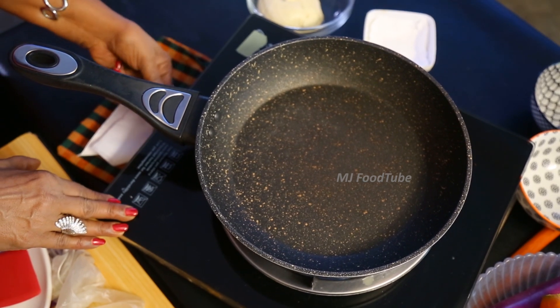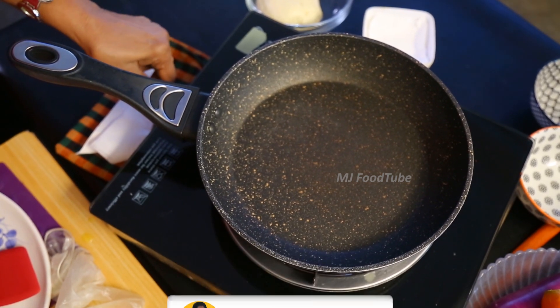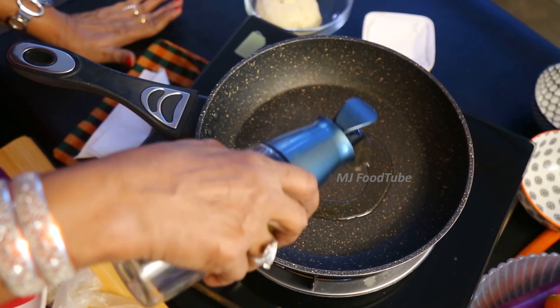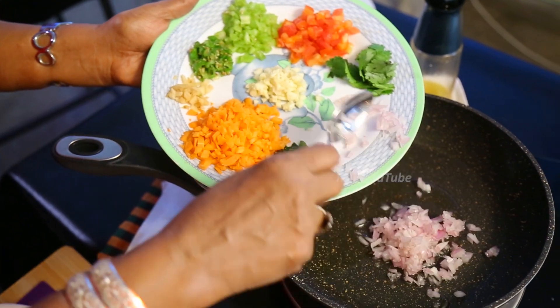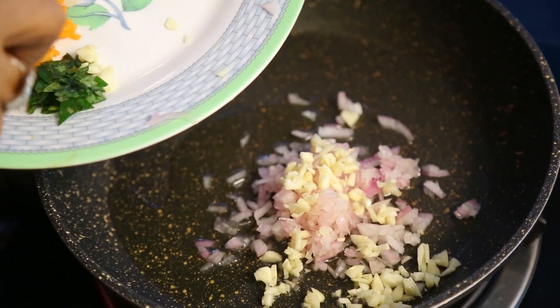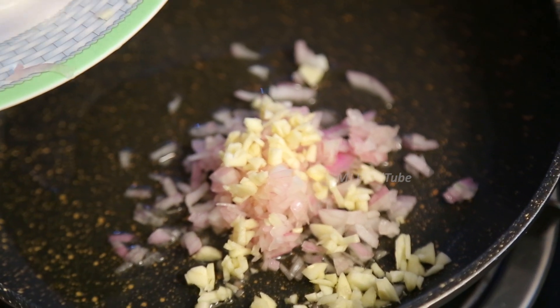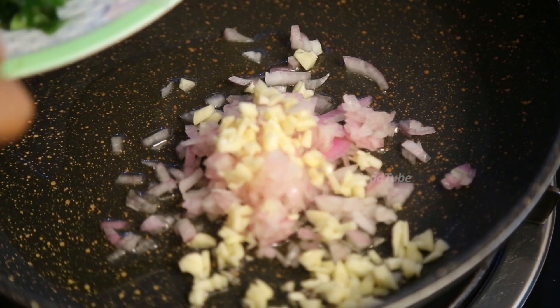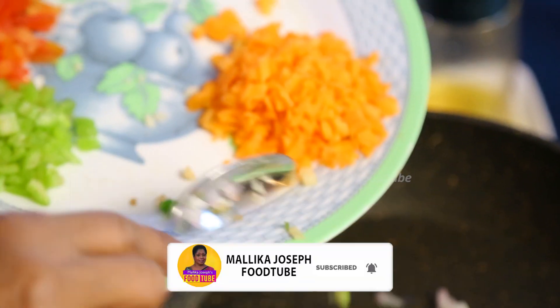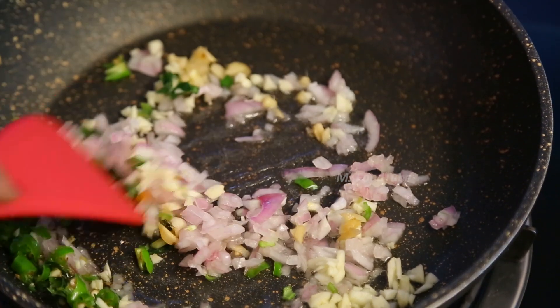First thing I'm going to warm the pan, add oil, then we start adding finely chopped onions, then the garlic. It's fish so no ginger coming in, curry leaves.